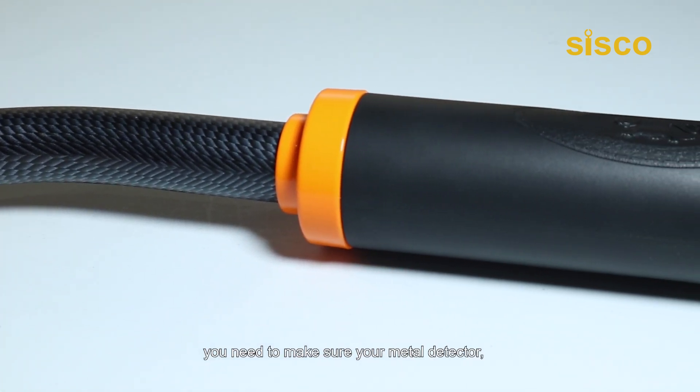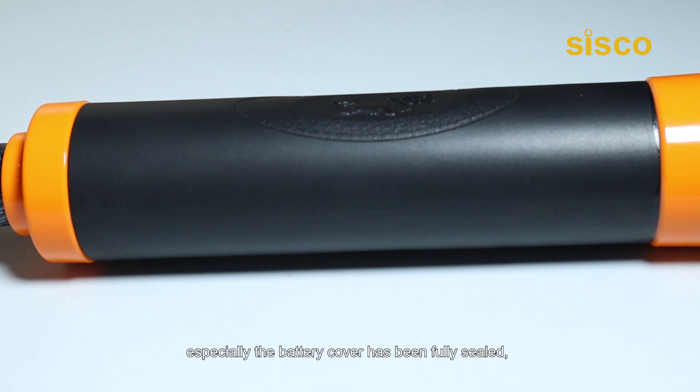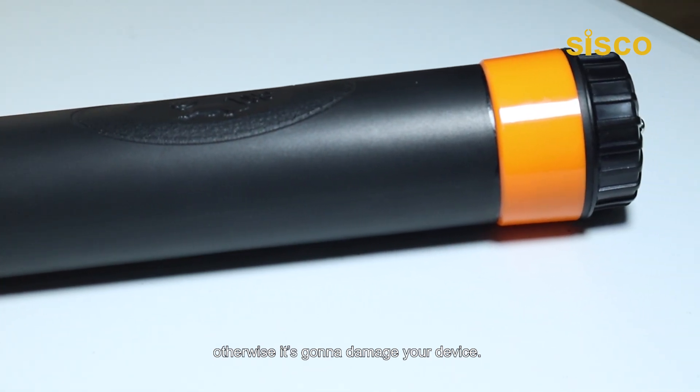To waterproof it, you need to make sure your metal detector, especially the battery cover, has been fully sealed. Otherwise, it's going to damage your device.